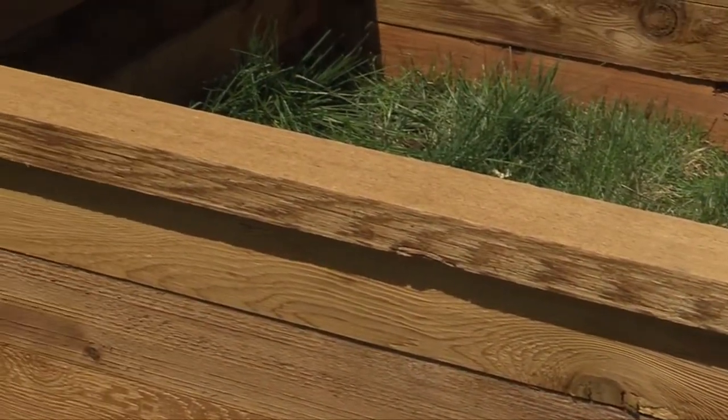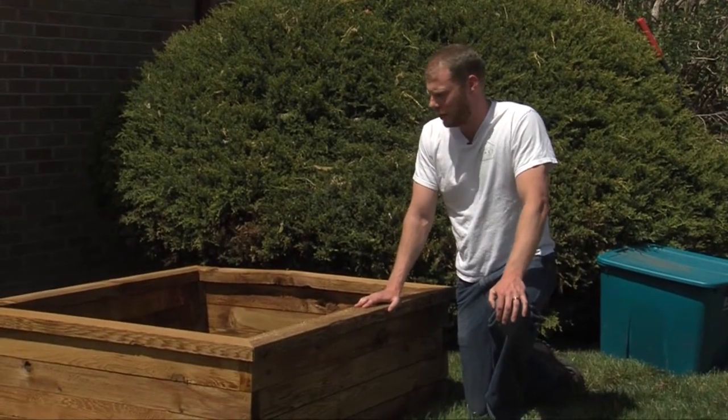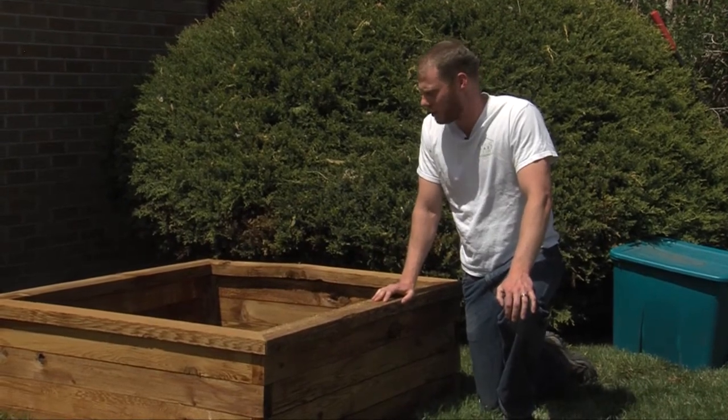Right here we have a 4x4 organic rough cut cedar bed. We use organic beds because you really want to make sure that your produce has integrity. The beds are untreated because you don't want anything seeping into your roots or into your produce. And when you have cedar wood, it'll last 10 to 15 years without being treated.